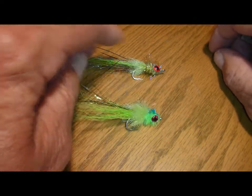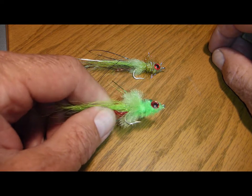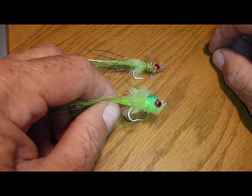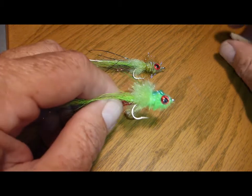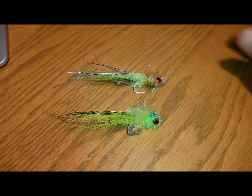What I want to mention is that when you tie a Murditch Minnow and you're using it for freshwater, tie it on a stainless steel hook, because they work as good or better in saltwater if you ever get down that way as they do in freshwater.